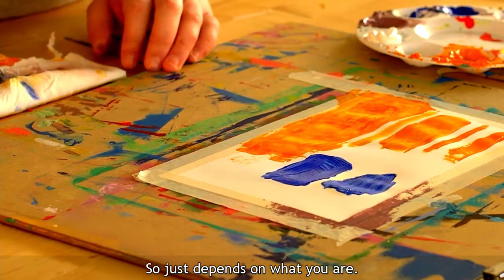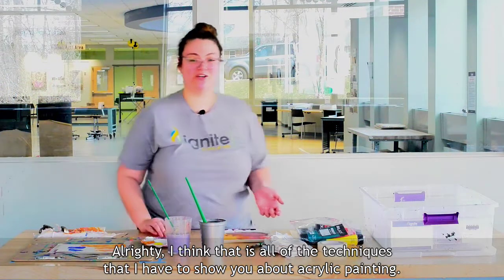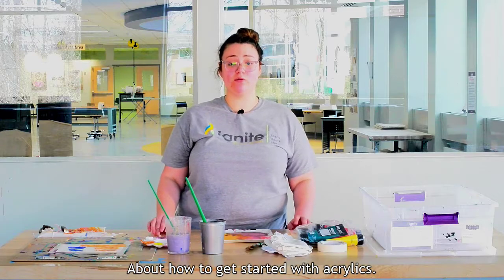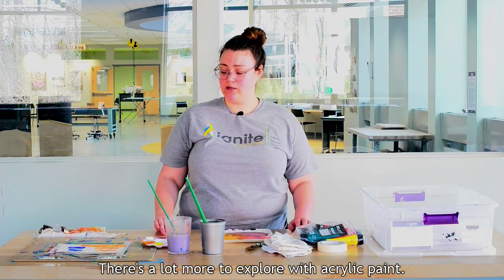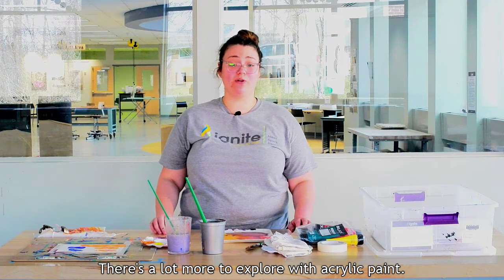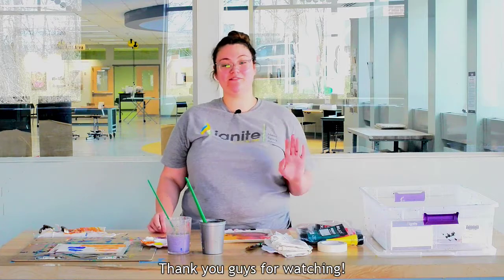I think that is all of the techniques I have to show you about acrylic painting — how to get started with acrylics, the brushes, and the palette knives. There's a lot more to explore with acrylic paint, so we hope to see you in here making something soon. Thank you guys for watching.